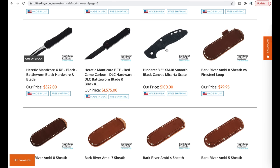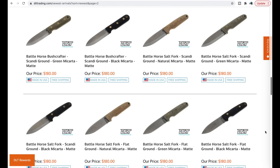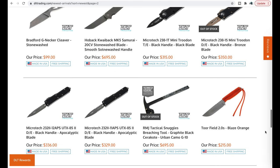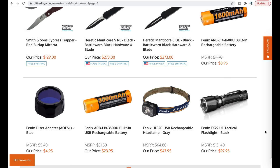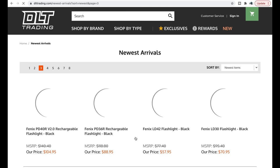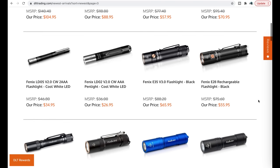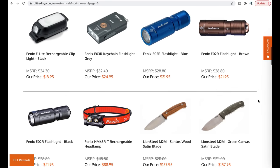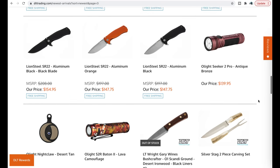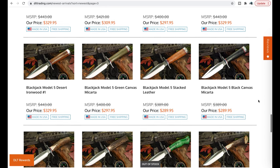Smooth black canvas micarta scales — that'd be super sharp looking on certain Hinderer finishes. Battle Horse fixed blades, not really my thing. Hoback Quaback MK5 — 700 bucks, yeesh. Heretic Manticores are hanging out here at a pretty good price for a US-made OTF, and in my opinion a heavy competitor for Microtech and Guardian Tactical. A whole bunch of Phoenix flashlights. Lionsteel fixed blades, Lionsteel SR22s in aluminum.